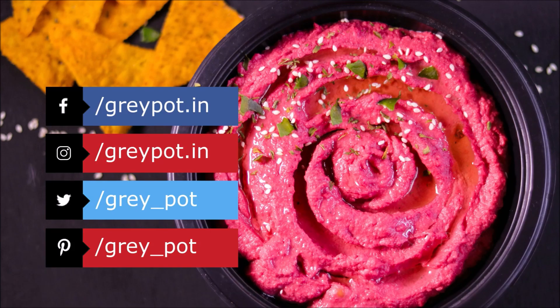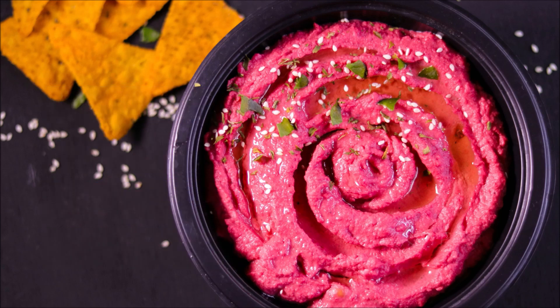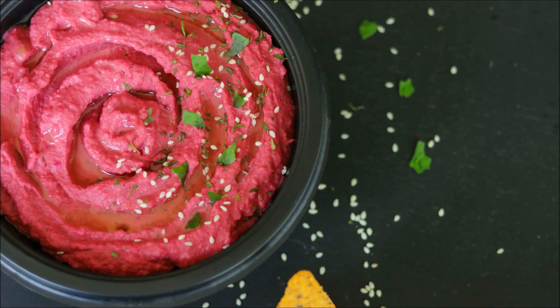Follow us on Facebook, Instagram, Twitter, and Pinterest. Click the logo to get subscribed to Grey Pot. Watch more unique videos from our channel Grey Pot — do check it out. Thank you.